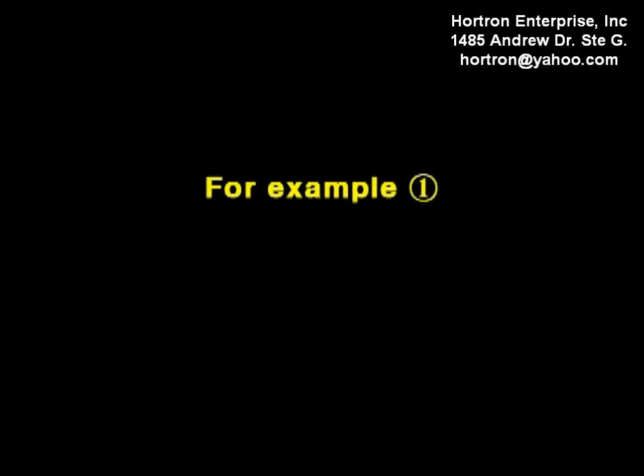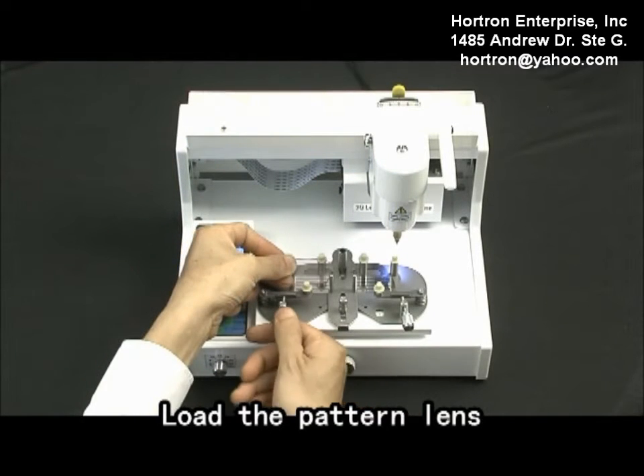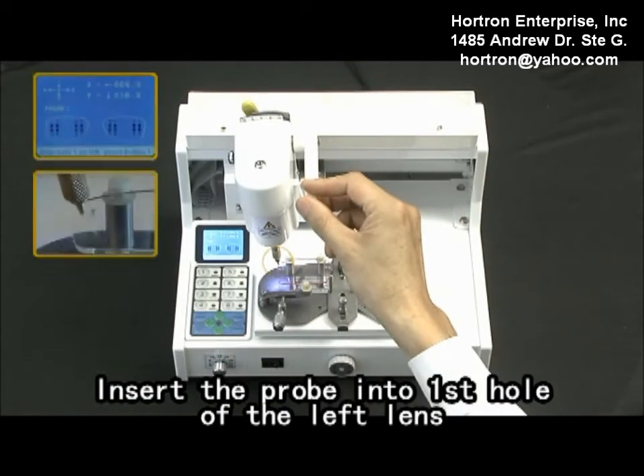For example 1, measure the left pattern length and drill the right needed length. Load the pattern length. Press the measurement button. Tilt the head to the left. Insert the probe into the first hole of the left length.